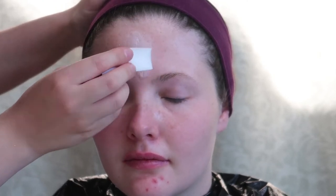So I'm putting some latex over the top of the scar wax just to kind of almost set it, keep it in place, and make it easier to paint over top of when we need to.